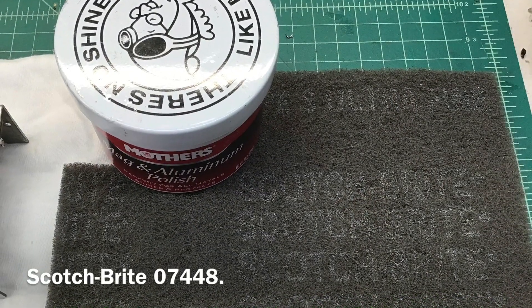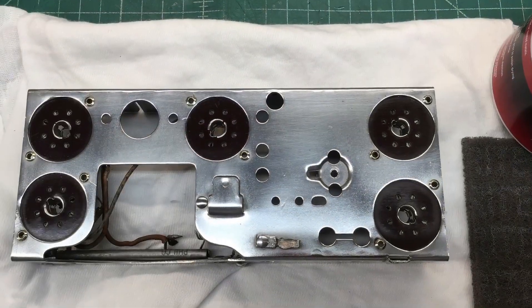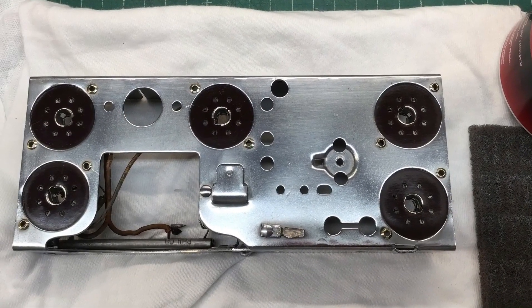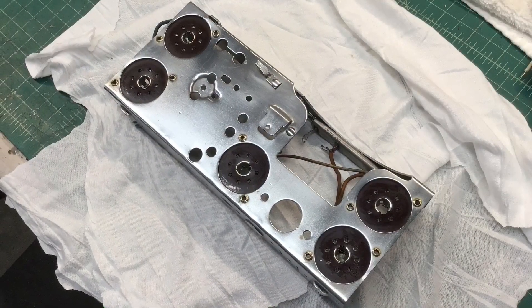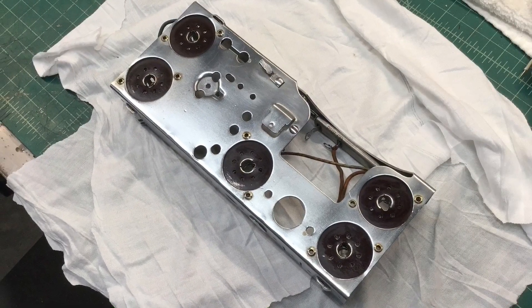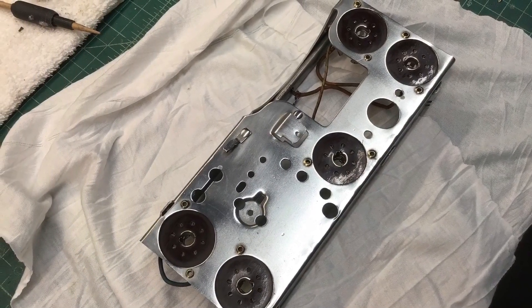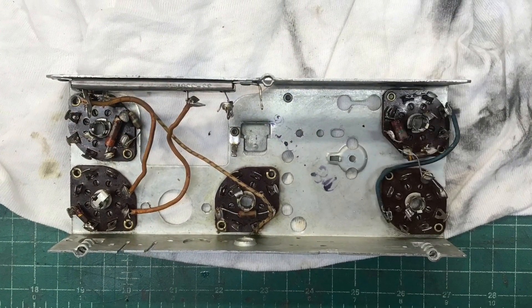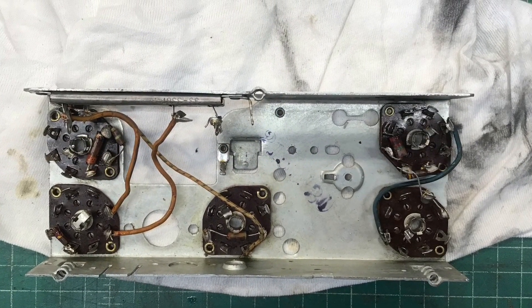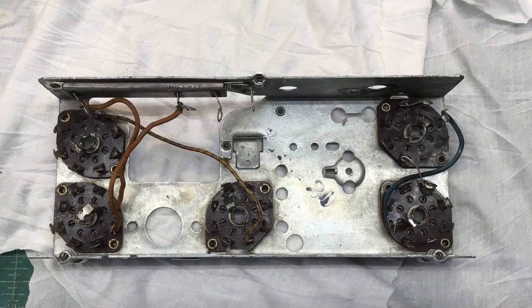You can see some of my efforts here cleaning up the chassis itself. Got it polished up nicely and pretty much bare bones. I was checking all the tube sockets along the way as well. Those Loctal tube sockets have known to be bad, so I just took time to do DC resistance measurements before getting very far along into the restoration itself.